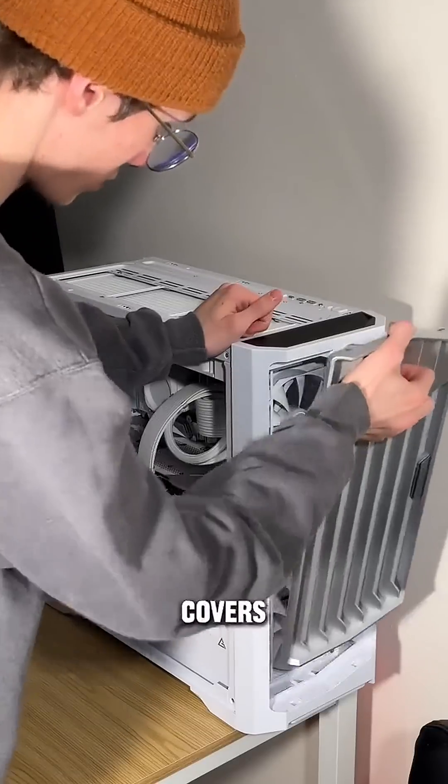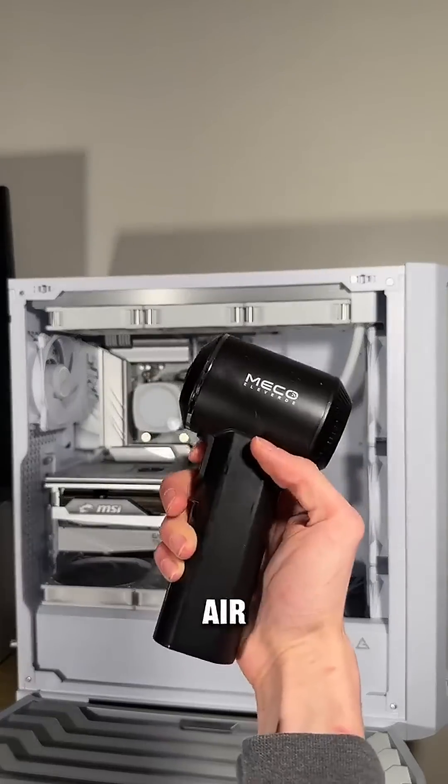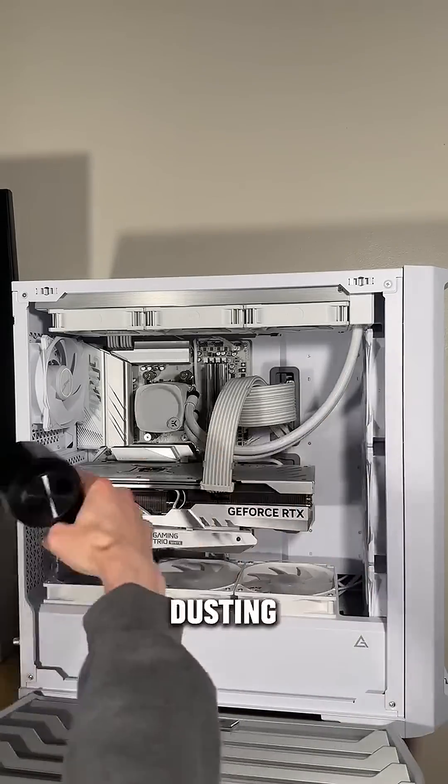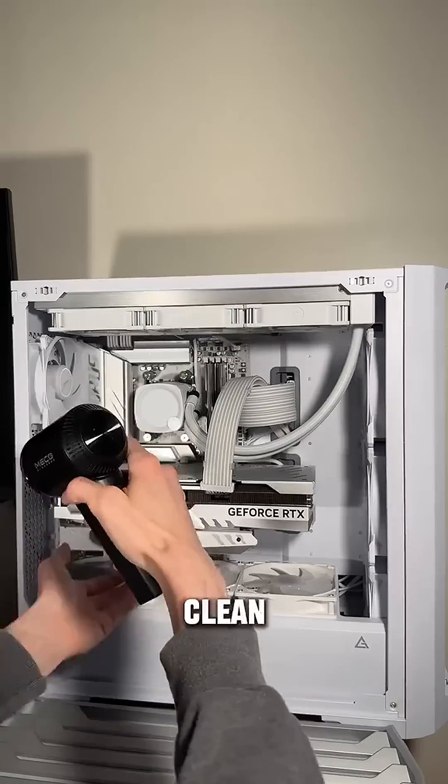After you remove all of your dust covers, you can either use an air blaster or an electric air blaster. Now before I start directly blasting things with air, I'm gonna give it a general dusting just to get all the stuff on the surface out. It makes it easier to clean in the long run.